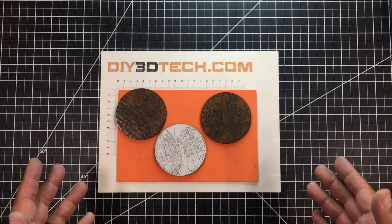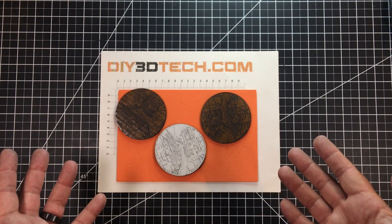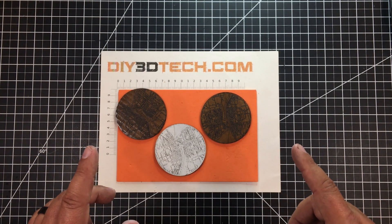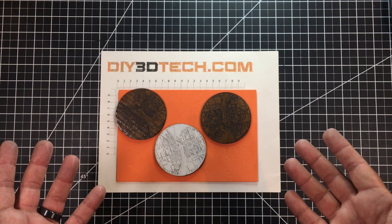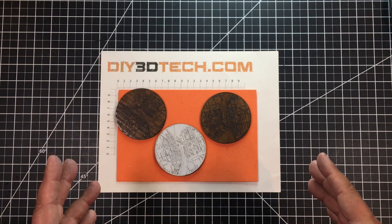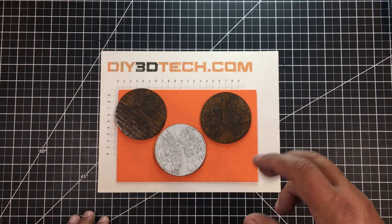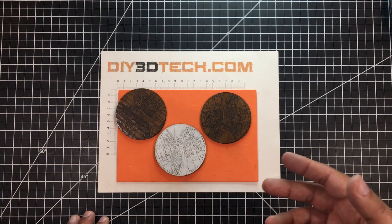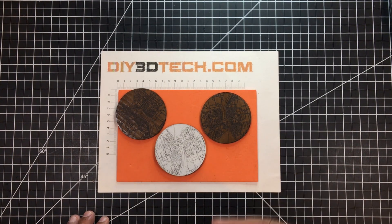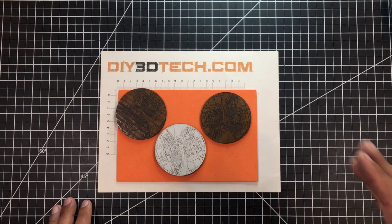Welcome to this episode of DIY3DTech.com. In this episode I'm going to show you how to use your Ortur laser to create coasters. Now you might be saying, coasters out of cardboard? You betcha. One of the things I started doing around the shop was using the knockouts from a lot of the projects as coasters for my pop or iced coffee to keep them from sweating on the benches.